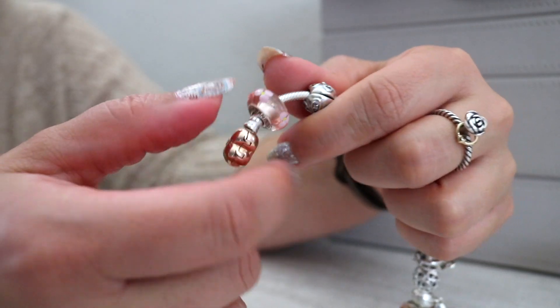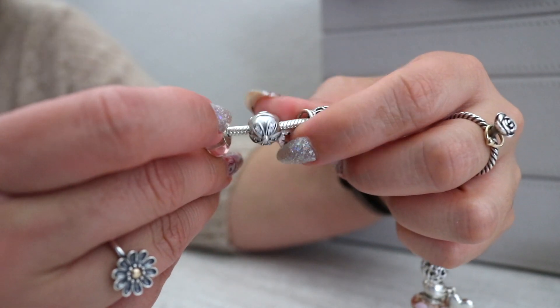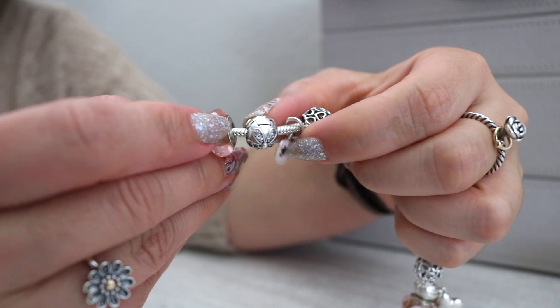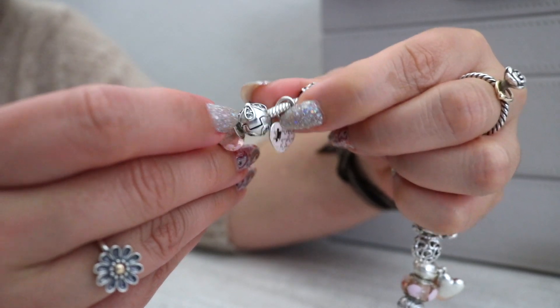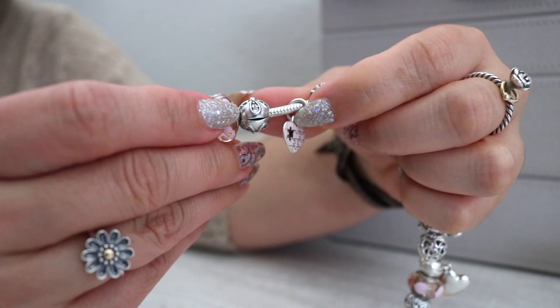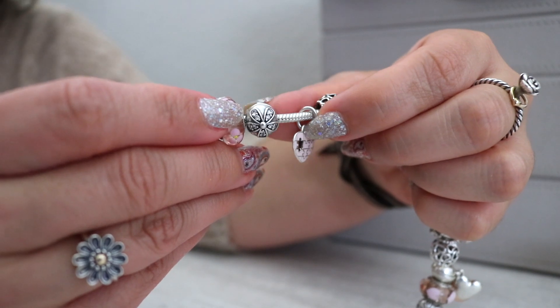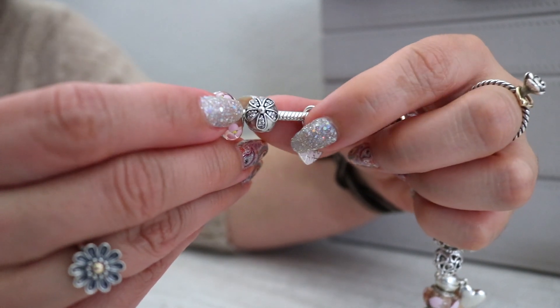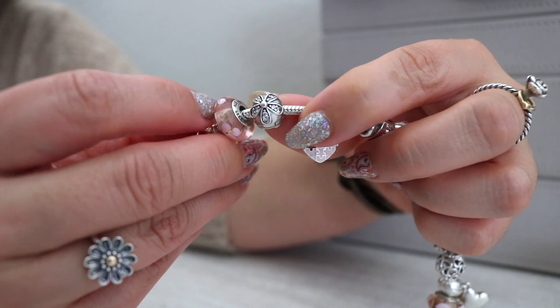Here I have the Dazzling Daisies clip — I'm using this as a charm because they have the sister charm of this on the other end, kind of acting as a little safety chain, minus the chain part. I really like these Dazzling Daisies clips — they have the clear CZs in them.